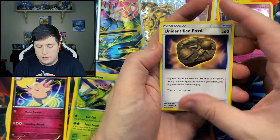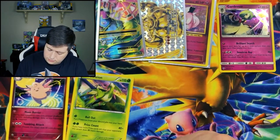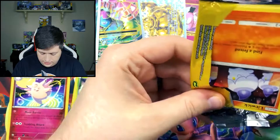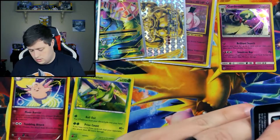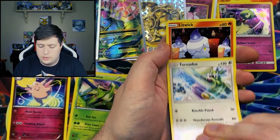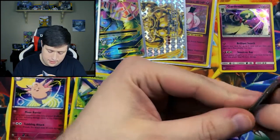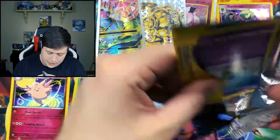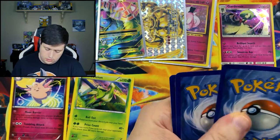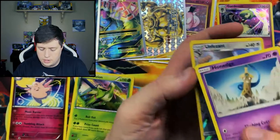We have an Unidentified Fossil, a Cryogonal, and a Meloetta. We have a few packs left. One in the front — we have a Tornadus, a Litwick, and a Drover. We have an Electric Energy, a Honedge, and a Reverse Holo Unfezant.